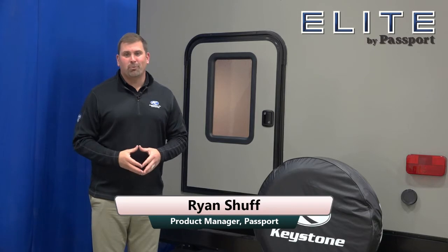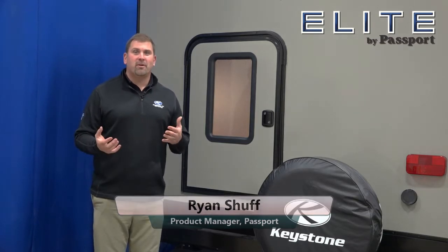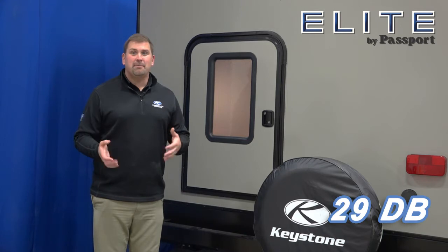Hi, I'm Ryan Schuff from Keystone Passport, and I'm here today to show you one of the cool new features of the 29 DB Elite.